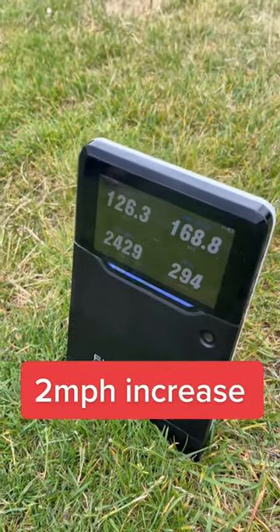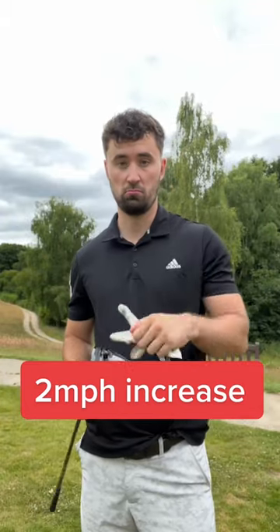So an inch longer gets you about 2 miles an hour extra clubhead speed. Is it worth it? Probably not.